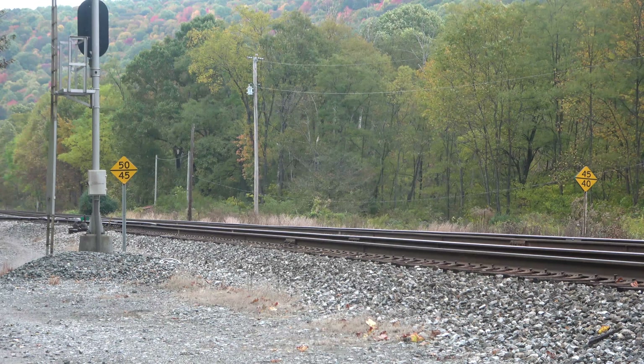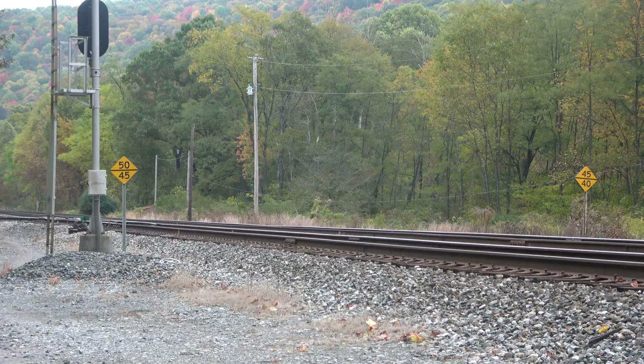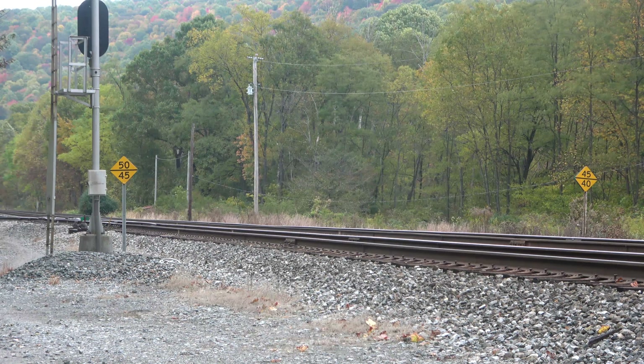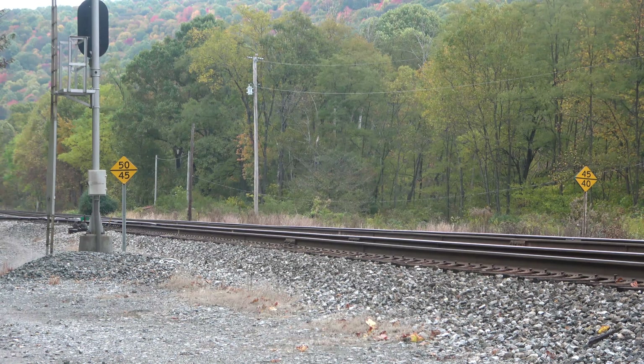Not sure why the difference there either, but if you're not familiar with the way the speed limits run — the bottom number is freights and the top number is passengers. Alright, from the single main to the double main, this is Ravello 608, out.